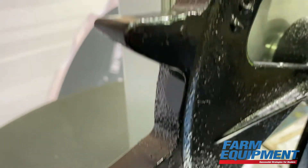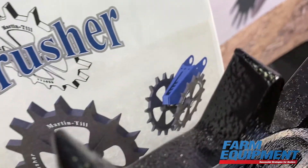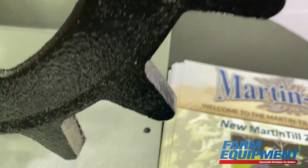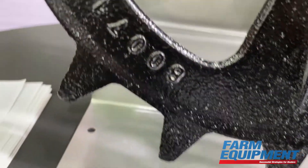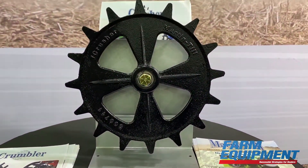It's priced competitively against the plastic closing wheels — it's cheaper than the poly wheels from other manufacturers — and it is ductile cast iron. So we're real excited to have this out at Louisville this year and looking forward to hearing from customers after they run this spring.